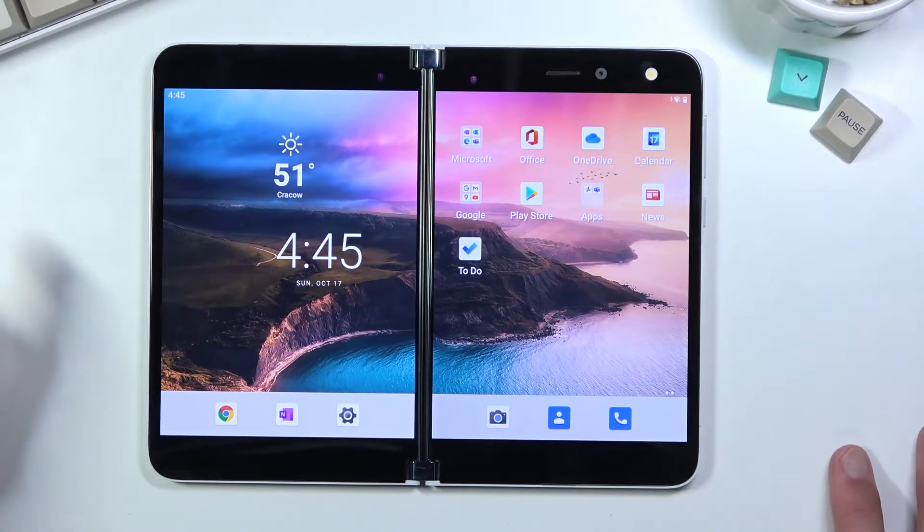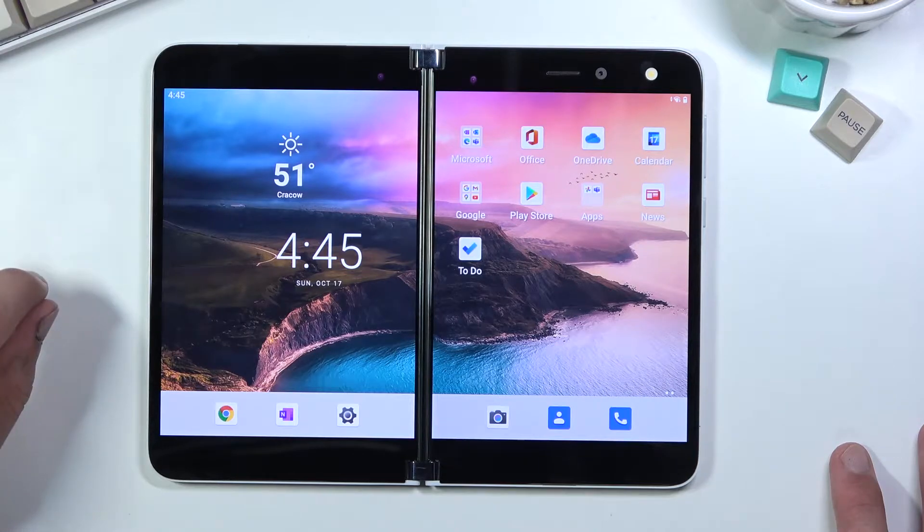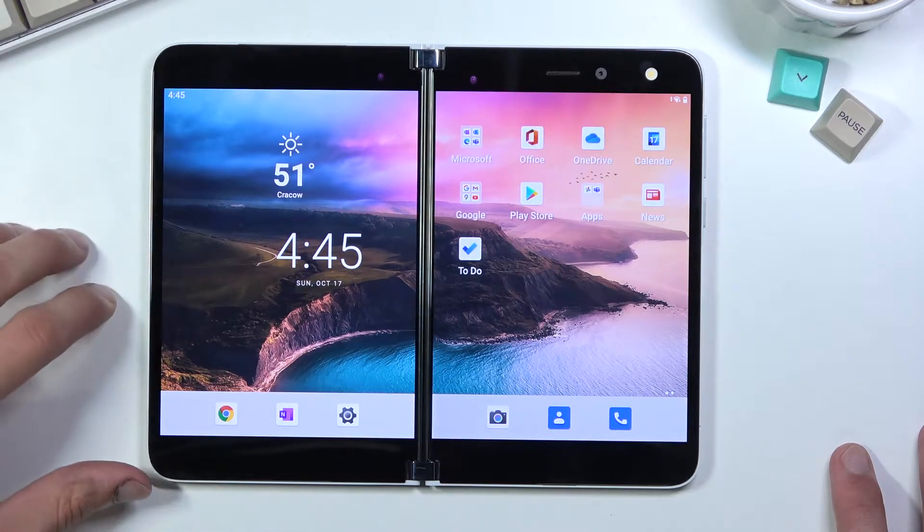Welcome. In front of me is a Microsoft Surface Duo and today I will show you how to capture a screenshot on this phone.